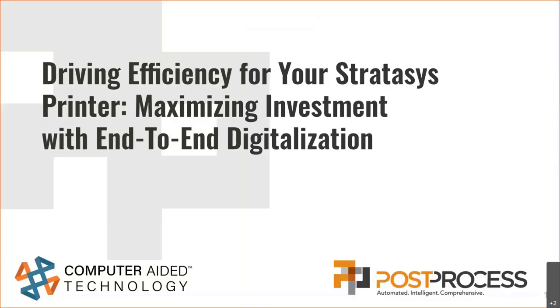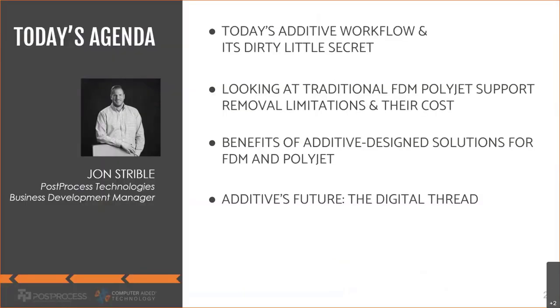Thanks for the introduction and thanks everyone for being here. We'll jump right into it to make sure we have time for questions at the end. As mentioned, we're going to be talking about driving efficiency for your Stratasys printer, specifically FDM and PolyJet. I'm John Striebel, with Post-Process Technologies, Business Development Manager for the Northeast — meeting with companies, understanding their applications and workflows, and discussing possibilities for maximizing efficiency on the post-printing end.